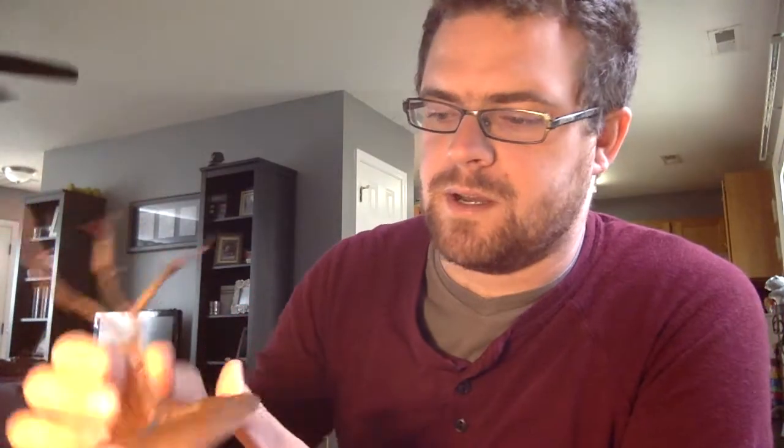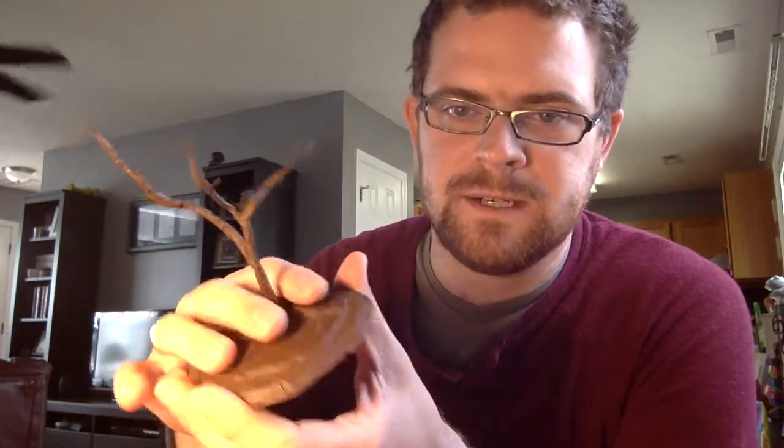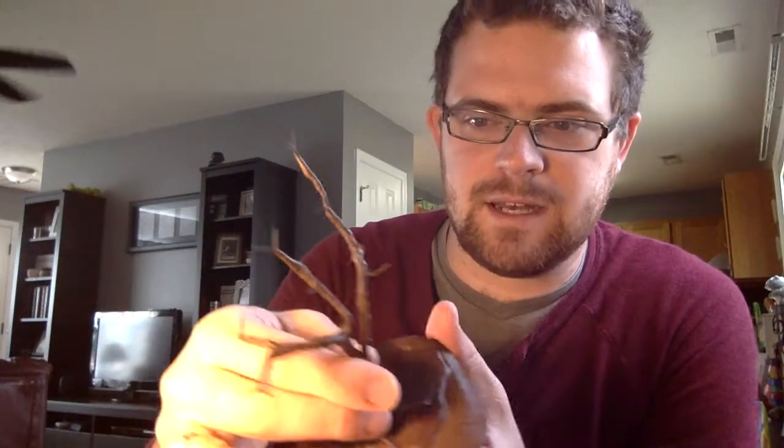Sometime today I'm going to put the hot glue on the base, get them glued down to the bases, and maybe spray paint them. I've got to decide what I'm going to do about the flats first. If I don't get to that today, that'll be in my next hobby vlog. And that's all for the trees — I'll be right back and I'll show off some of my armies.